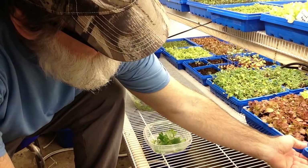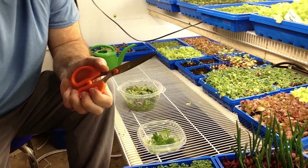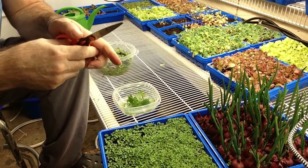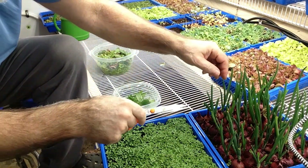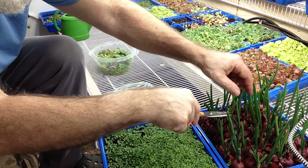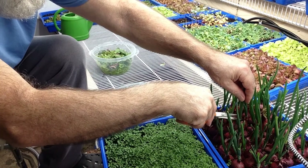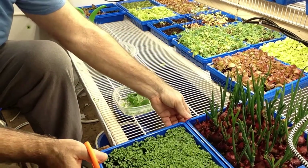Now I'm going to cut some onions, see what we got here. We're going to have pizza tonight, so get some onions to go on our pizza. Onions seem to grow pretty fast.